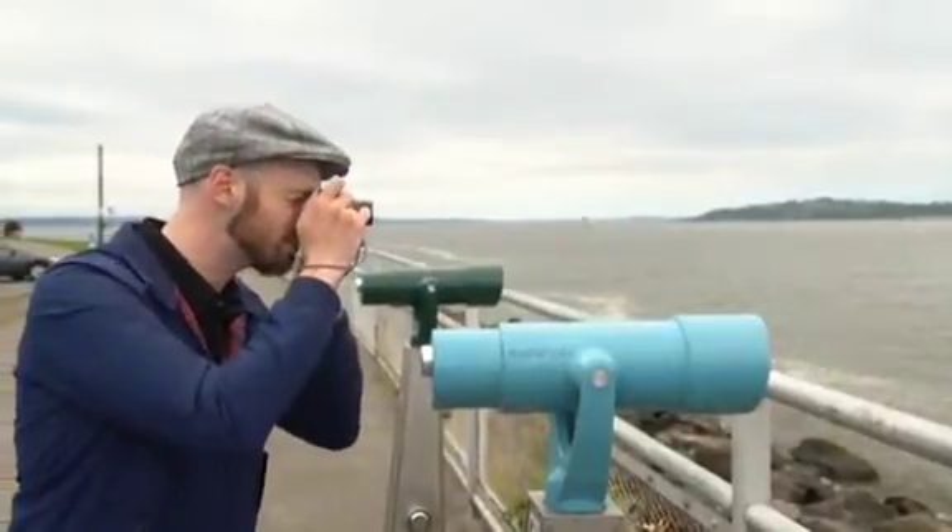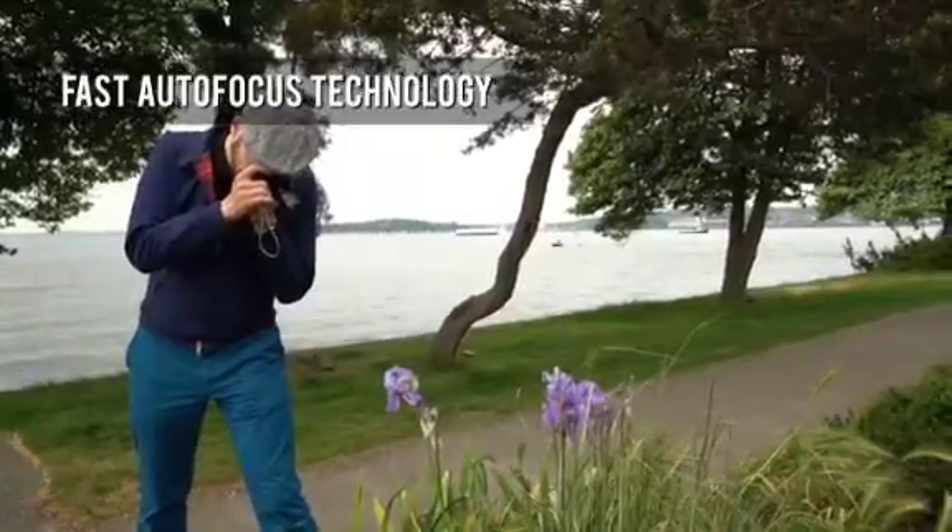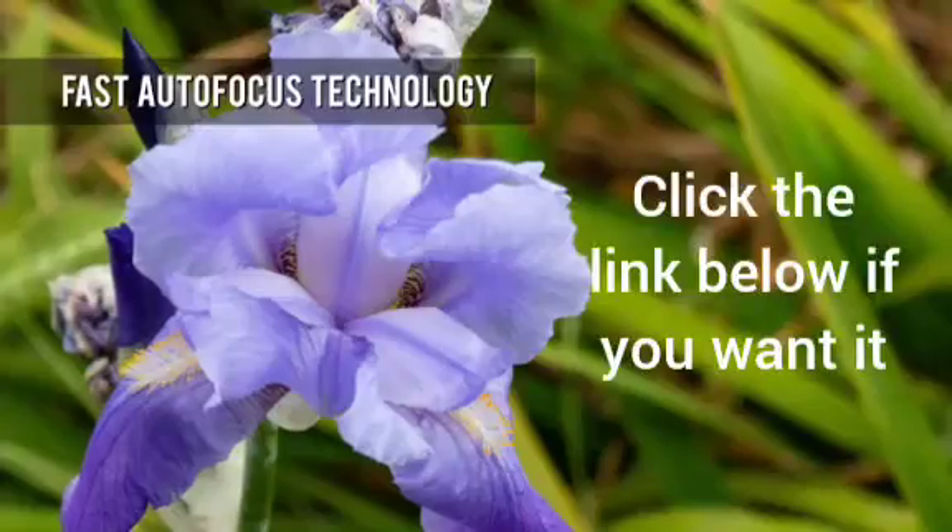The ZS200 features a variation of Panasonic's depth-from-defocus autofocus technology, which ensures impressively fast focus acquisition in most situations.